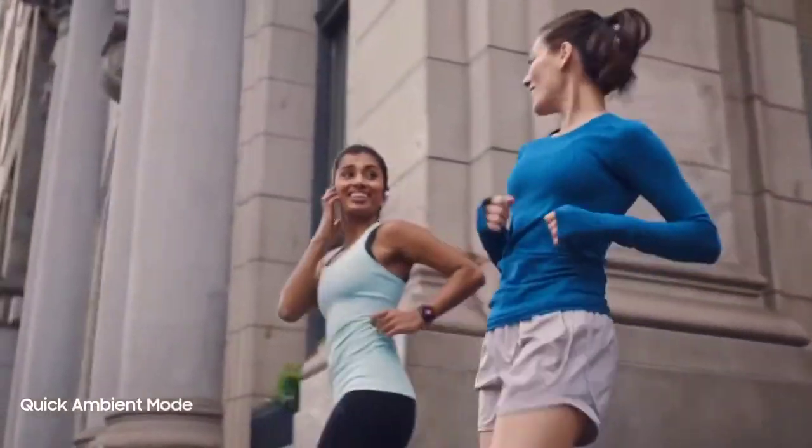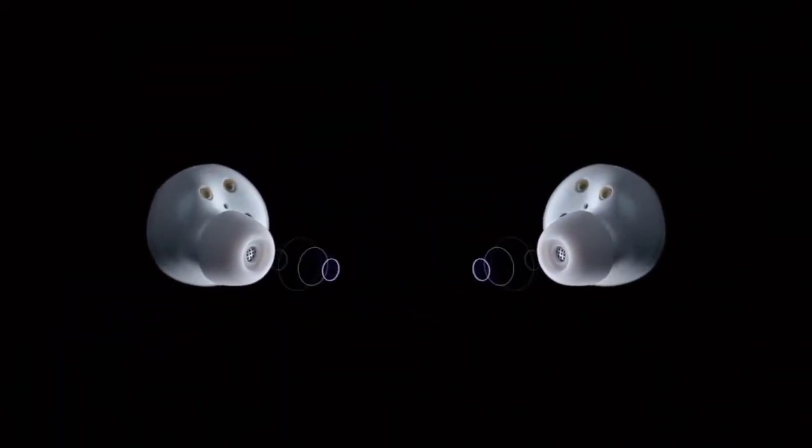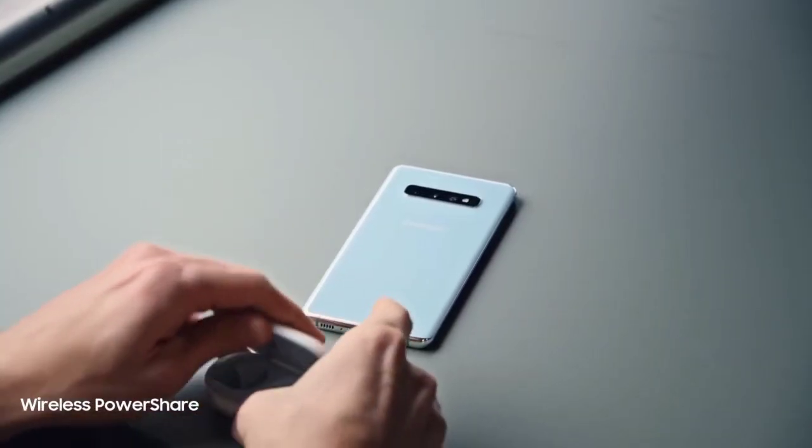I'll definitely keep you updated with any new information on the next generation Galaxy Buds, so consider subscribing to the channel for that. Don't forget to like and turn on post notifications, and I'll see you guys in the next video.